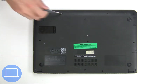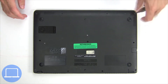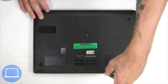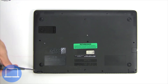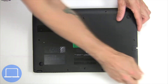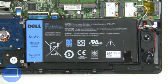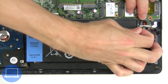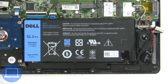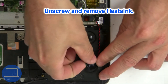Unscrew and remove the bottom base. Now unscrew and disconnect the battery. Next, disconnect the CMOS battery.